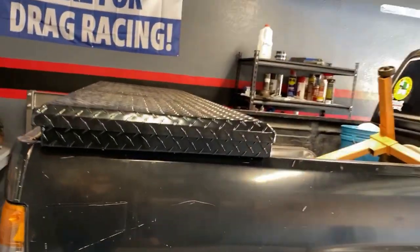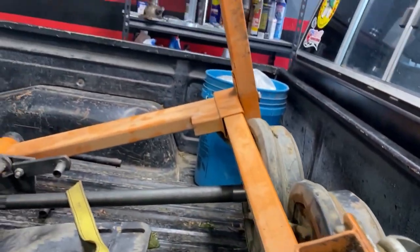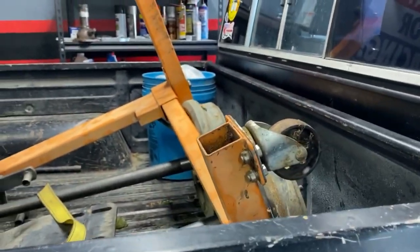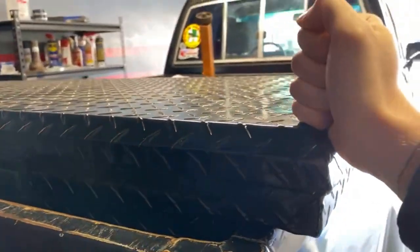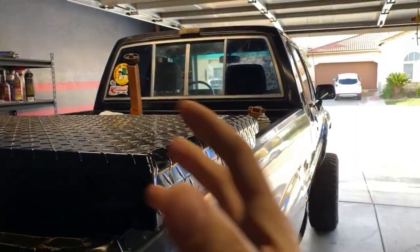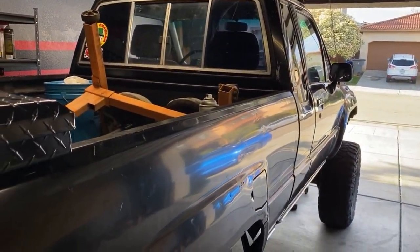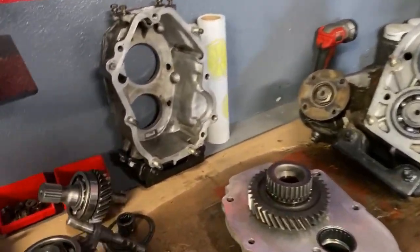A couple of things I want to get done today: I want to get this toolbox mounted, get the bed cleared out, drill some holes into the bed, and mount the toolbox down. A lot of guys use those little J-hooks, but I'm not going to use them because this is going to be used for rock crawling and the toolbox will be shaking all over the place. So I'm going to bolt this thing down nice and tight.